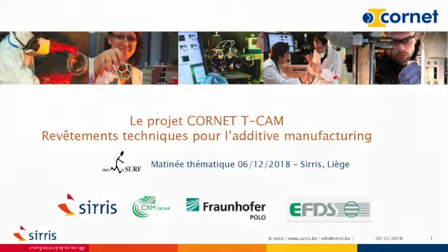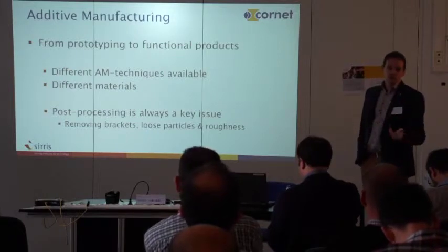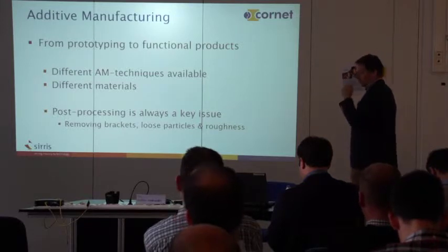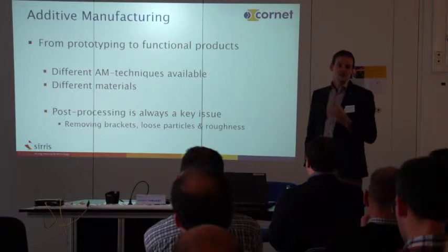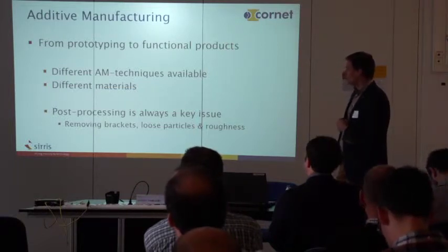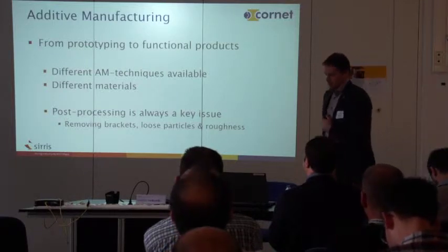We see that in additive manufacturing we go from prototyping more and more to functional products. We therefore have a lot of technology available, and for plastics especially there are a lot of different materials which all have their own properties, and post-processing is always a key issue.